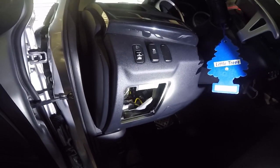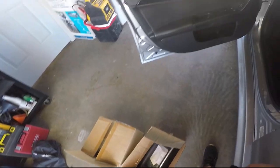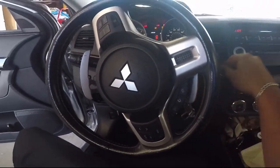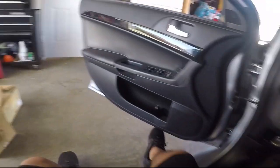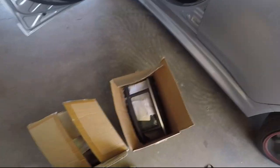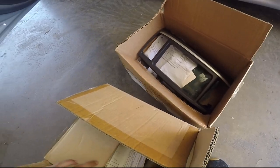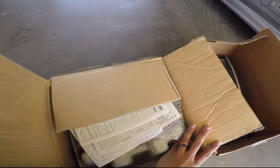I'll have to figure out what's going on with the stereo in a little bit. So yeah, I lied — nothing's wrong with the stereo. All we're going to do is replace this stock stereo with another stock stereo.